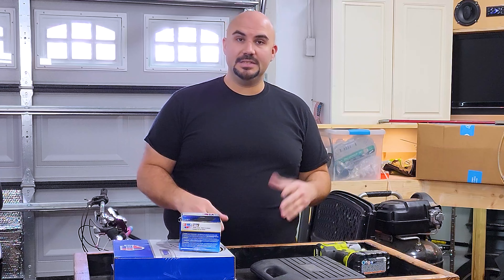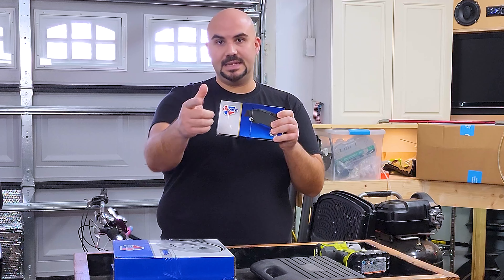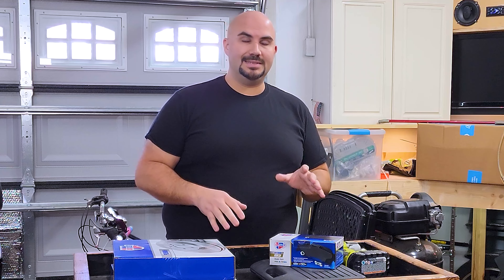All right, thanks for joining us today on Crooked Mustache. The episode doesn't get more straightforward than this. We're working on rear brakes. Stay tuned. All right, now as I said in the intro, we're going to be working on the rear brakes.